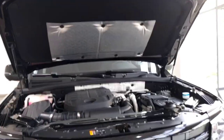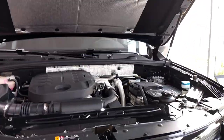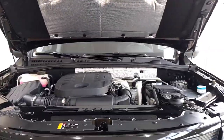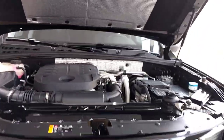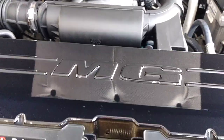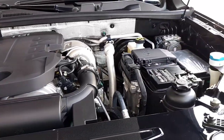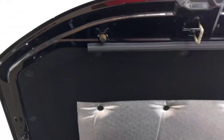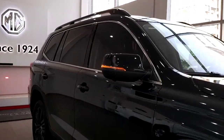This is your engine bay — you get hydraulic struts. The engine is a 2-liter turbo petrol producing 220 horsepower and 320 Nm of torque. You get a nice 'Energy' badging here as well. The engine bay looks neat and clean, well organized. There's insulation provided so that engine noise doesn't come into the cabin. You can also fold it like this.